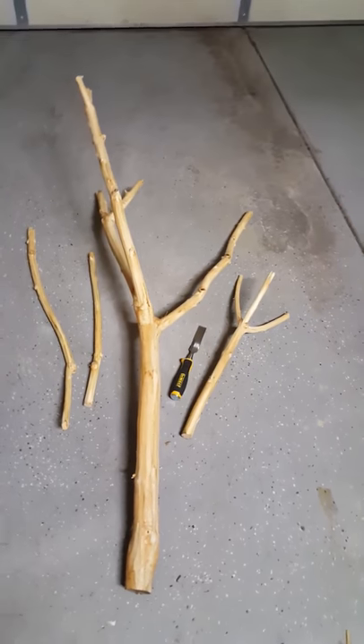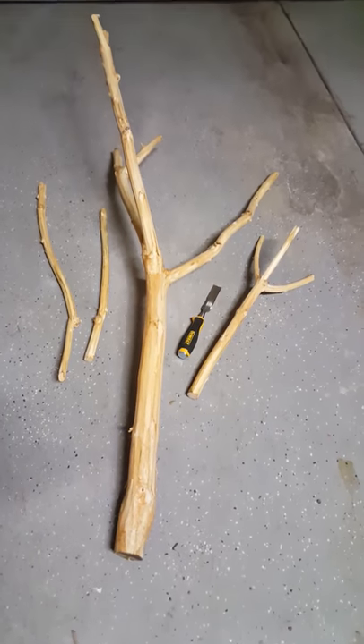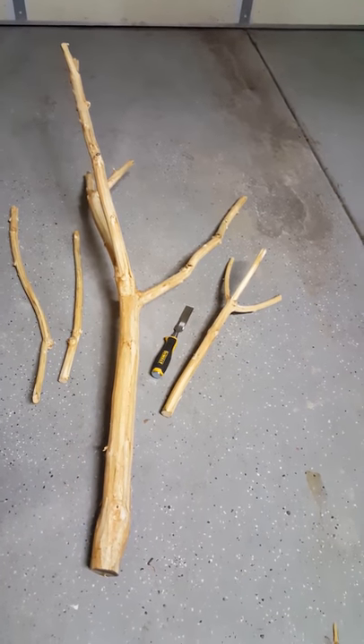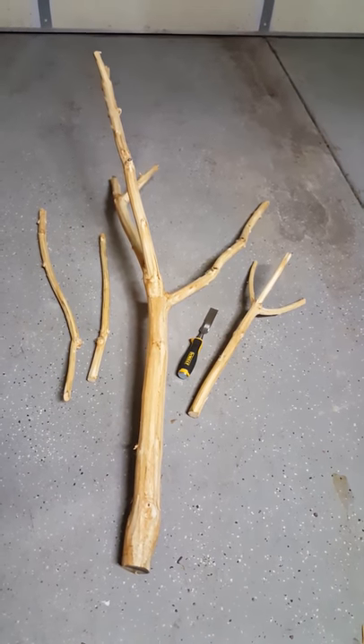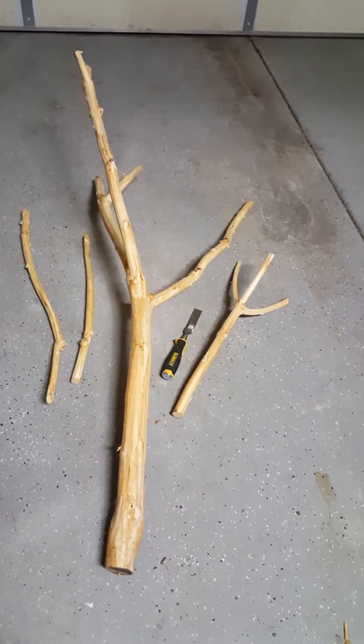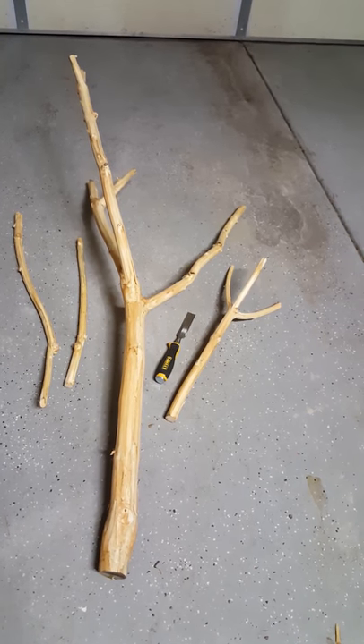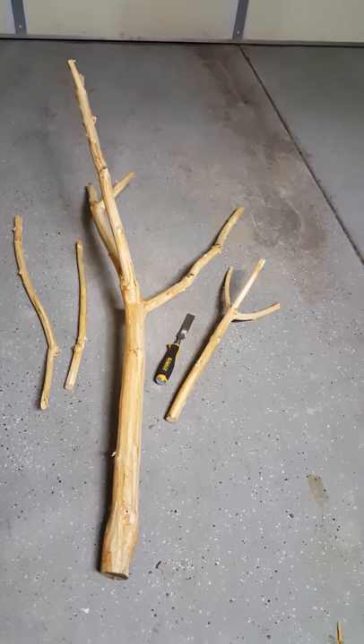Here are the branches with all the bark taken off using that chisel. Came off nice and easy, and again I just got done soaking them in water and bleach — for a couple hours, 4, 5, 6 hours, I don't even know, but for a long time.